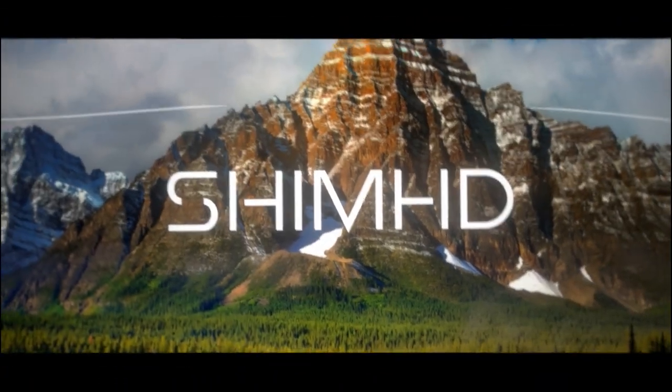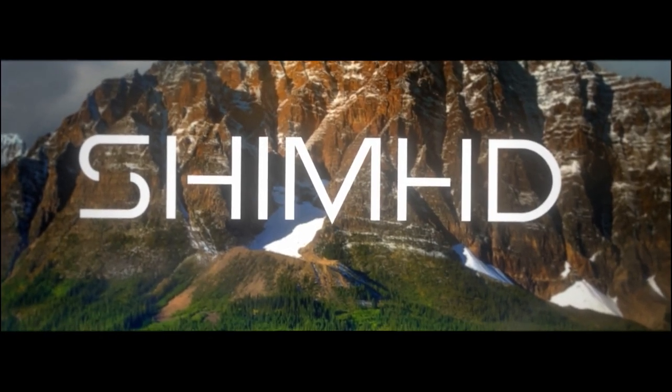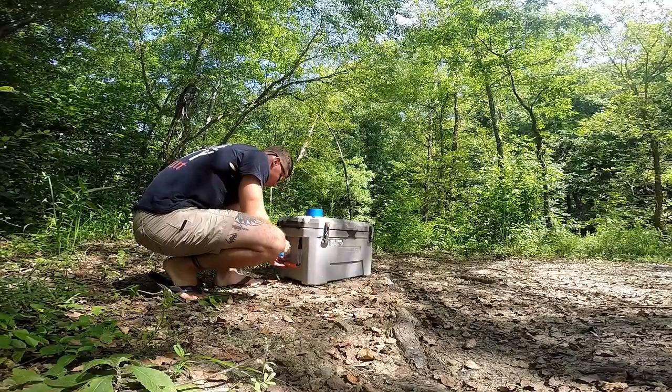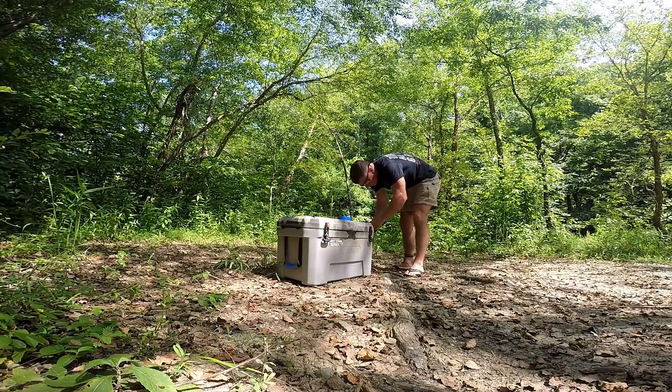I just wanted to make a quick video on how I do my own custom camouflage with spray paint. When you start off, you got to tape out everything that you don't want to be covered with your camouflage spray paint. I just kind of did the handles, and I had a sticker on there that I wanted to cover over and keep.